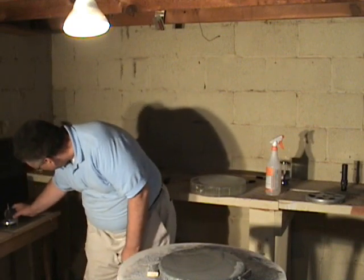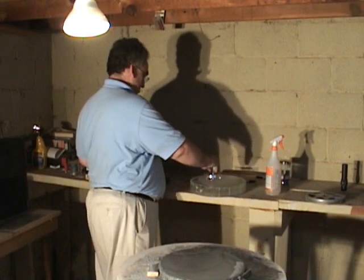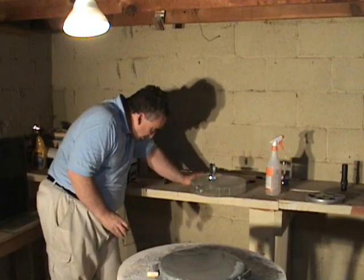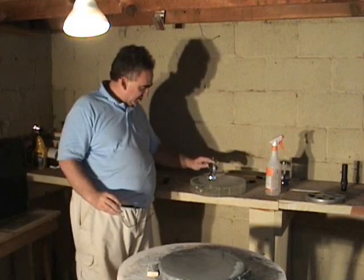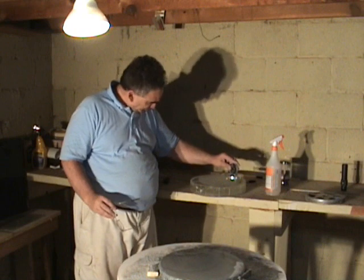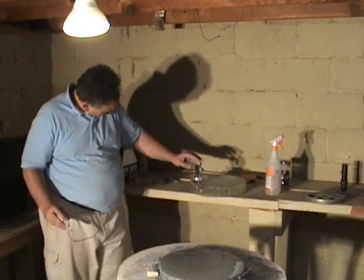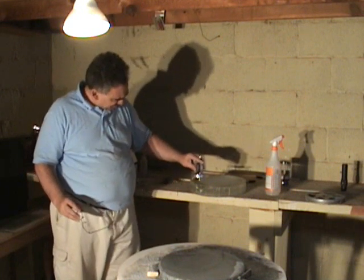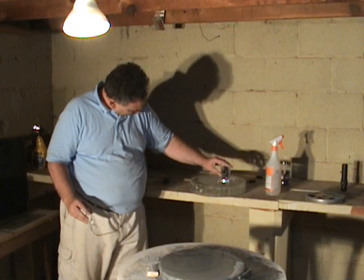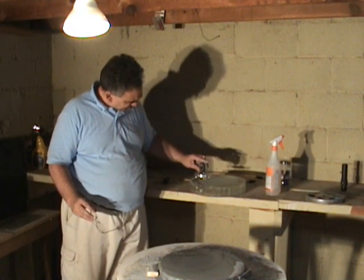I'll turn on my spirometer, zero it, and check my measurements. It is two one-thousandths of an inch, one one-thousandth of an inch where the glaze isn't broken, five ten-thousandths of an inch, two one-thousandths, two one-thousandths.